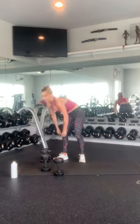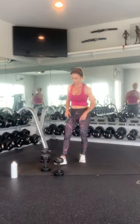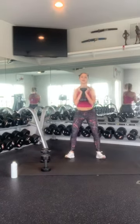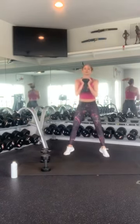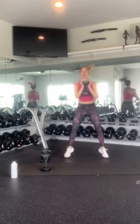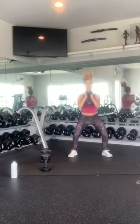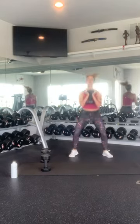Grab a medium weight or one of your squat weights. Do 10 hop squats: 1, 2, 3, 4, 5, 6, 7, 8, 9, 10. Beautiful.